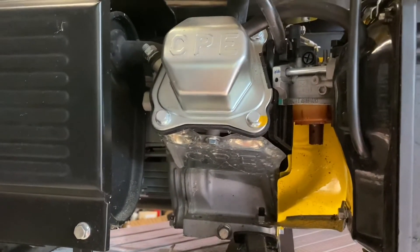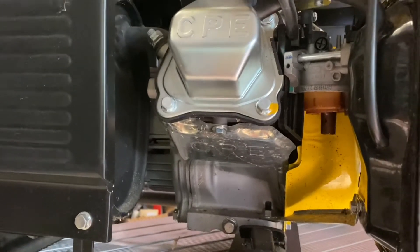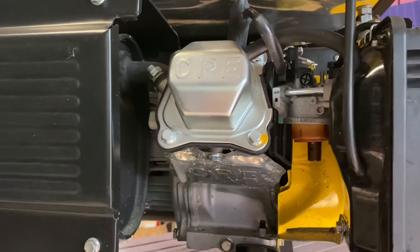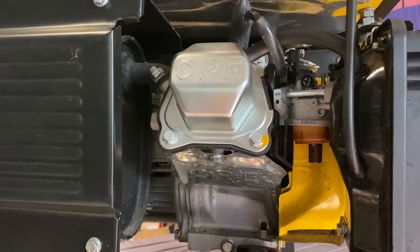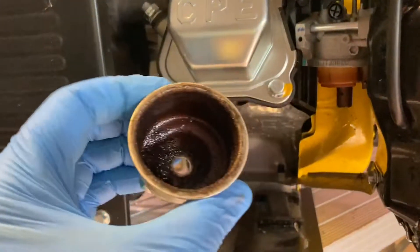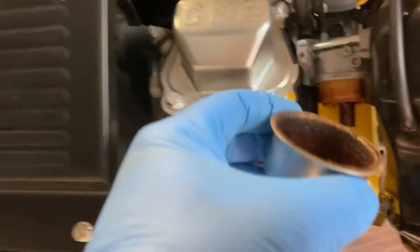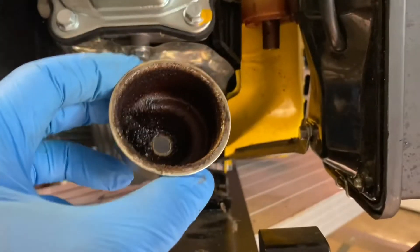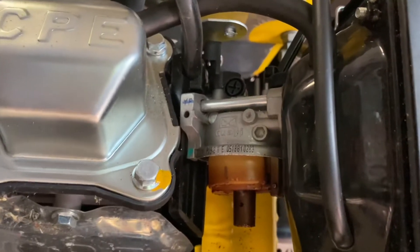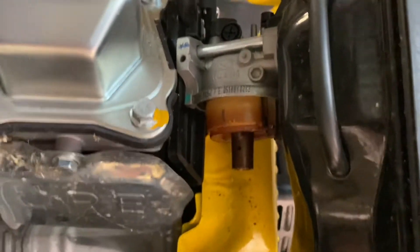Here's a pro tip: as somebody who worked professionally as a mechanic for several years, these small engines generally — if you're not getting air, fuel, or spark — you're not going to run. It really only is those three things. Clearly we're not getting fuel, so what we're going to do is clean this all out, pull a couple more components, make sure there are no valves or other orifices clogged, give it a good clean out, and reassemble it with fresh fuel in the system.